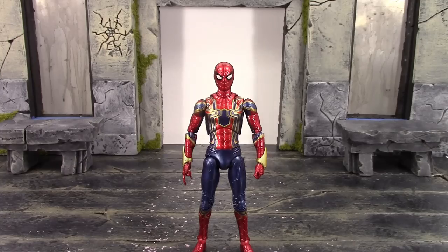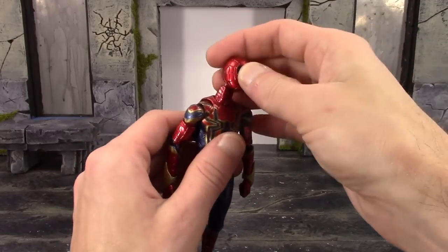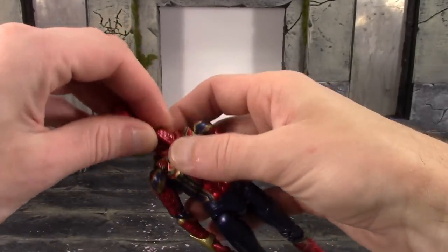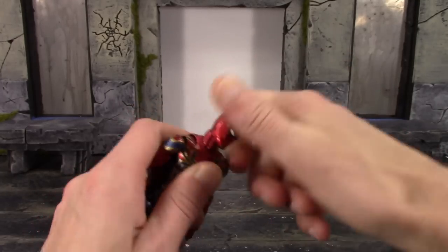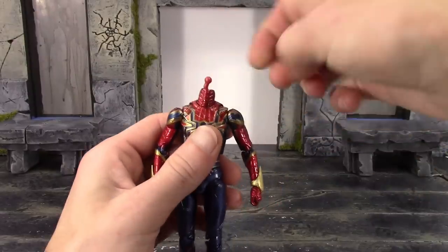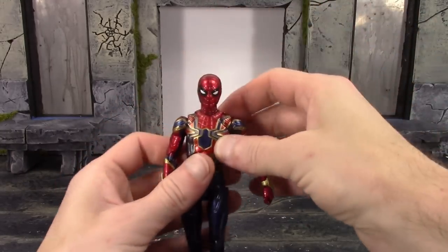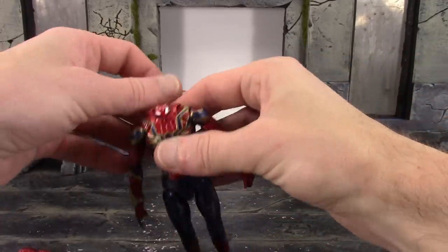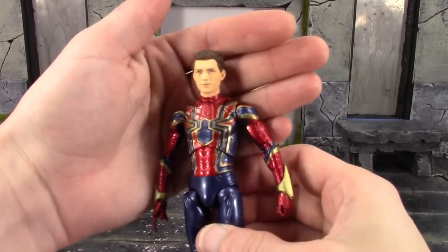Swapping the heads is very simple. For the masked head, all you do is take off the head — it just pops right off. Then take the other masked one and pop that on. This one's more of a tight fit, and sometimes the joint pops off with it, so you might have to use pliers to take the joint out — that's happened to me pretty much every time with this head. If it does get stuck, just grab some pliers and pull the joint out. For the unmasked head, you have to take the neck off the figure since his neck is only half covered by the mask. That sculpt looks pretty good on the figure, though it looks a little too big.